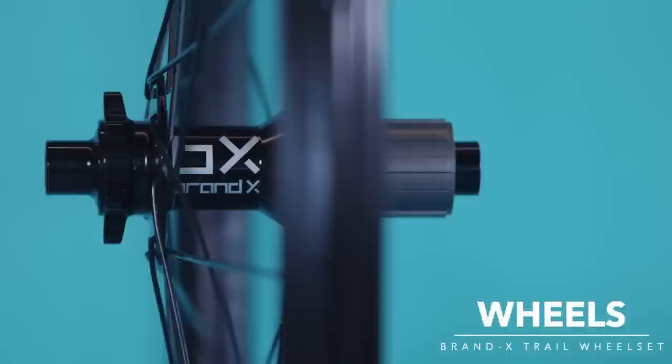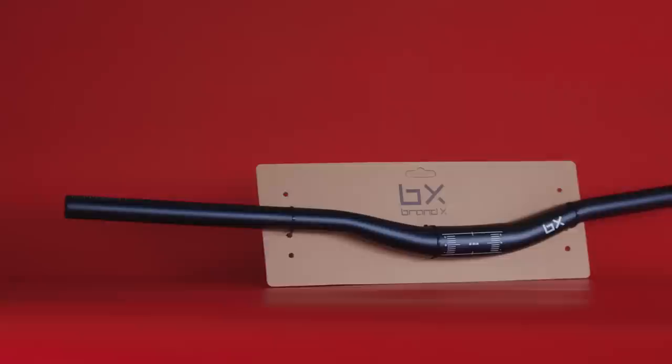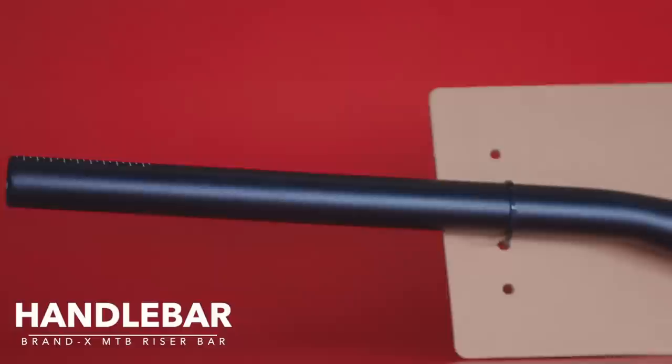Critical for comfort and control, you're going to need a decent set of handlebars. We've gone with these from Brand X — they're 740 millimeters wide and they've got cut-in guidelines if you want to cut them down any shorter. Clamping onto that handlebar will be this: the Nukeproof Neutron stem.